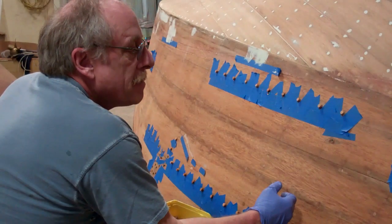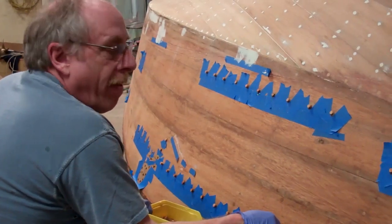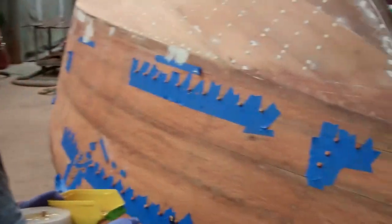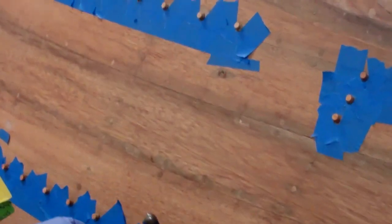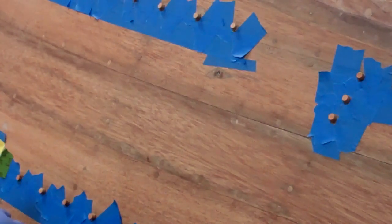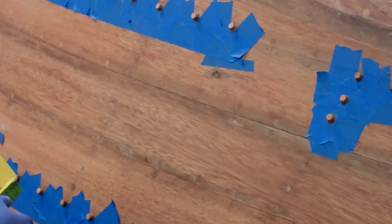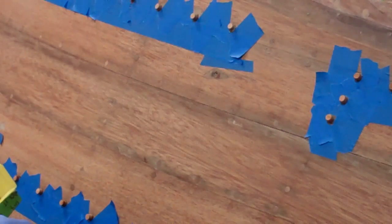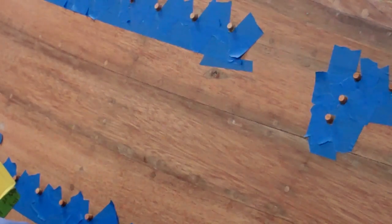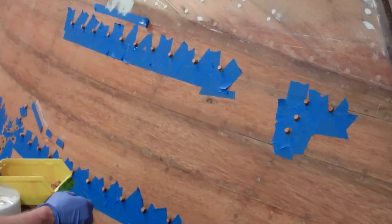You had to put in some new screws in some places, right? Yeah, put in new fasteners. Let me just jump in here — this is a lesson for all of us. If you look at these bungs, they look fine. I was the guy that did all the stripping, and they looked fine, so I didn't pay much attention. John got out one of our probes and discovered that a whole bunch of these bungs just fell out — they were gone.